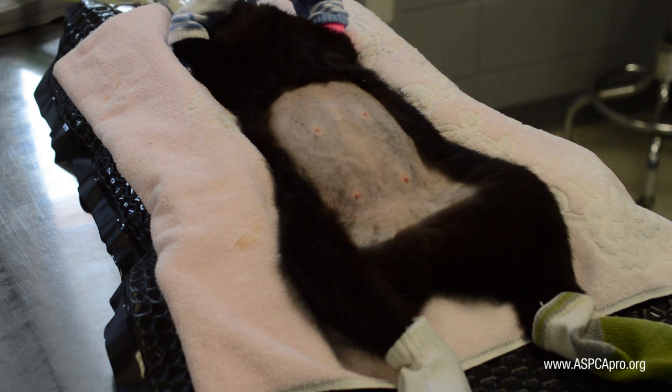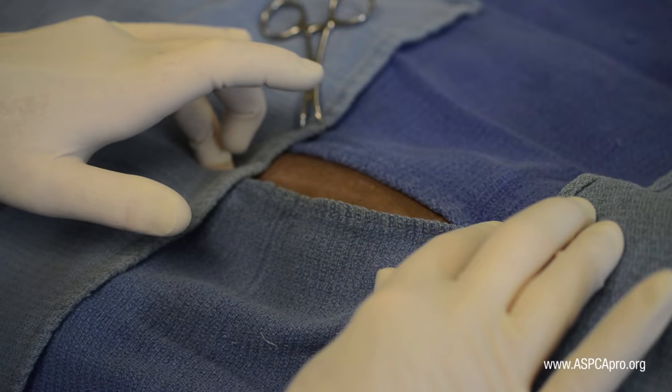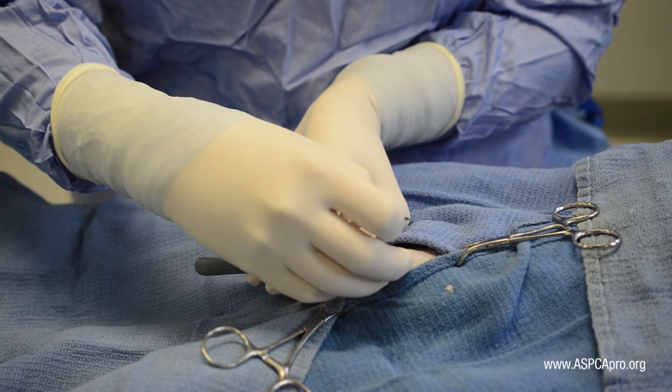The incision in female cats is centered at the midpoint between the cranial edge of the pubis and the umbilicus, regardless of reproductive status or age. The incision is lengthened symmetrically cranially and caudally as needed to accommodate the size of the reproductive tract.